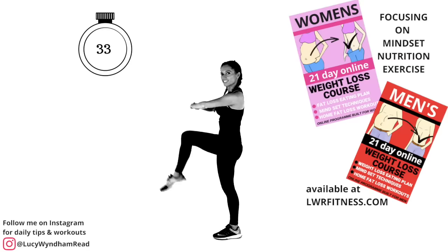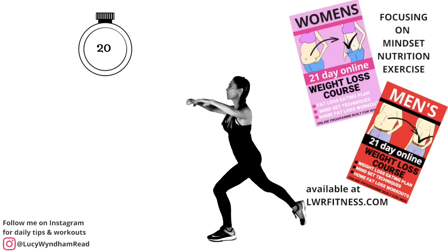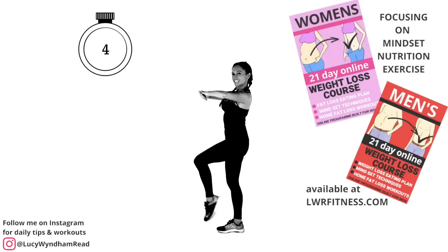I've got launching on December 26th my 21-day online weight loss course. I've designed these to focus on three things: mindset, nutrition, and exercise. These are available at lwrfitness.com — one specifically for men, one specifically for women. They have workouts from YouTube plus specially created workouts from my website. You can email me for more details.